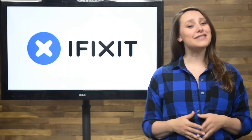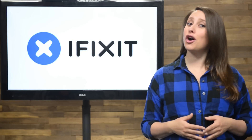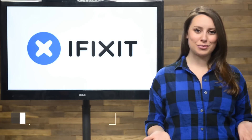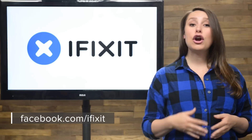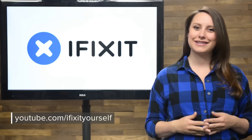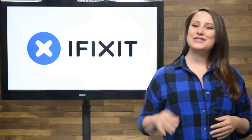And that's your May iFixit Rundown. Make sure you keep up to date on all of our projects by following us on Twitter at iFixit and checking out our Facebook page at facebook.com/iFixit. Hopefully you're already subscribed to our YouTube channel, but if you're not, go ahead and click that subscribe button now. Thanks for tuning in, and we'll see you next time.